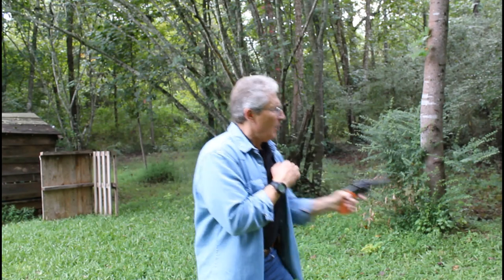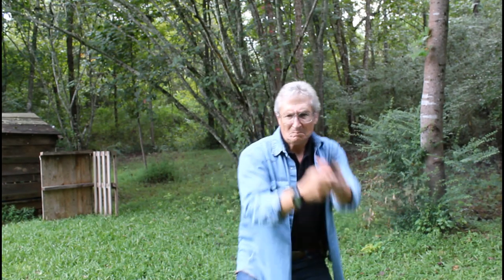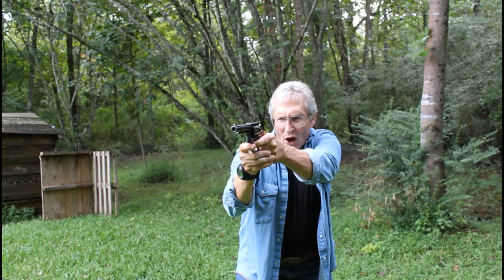Whoa! Back off! Back off! I said back off!